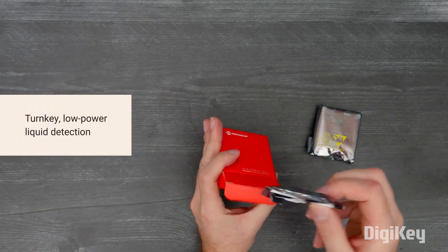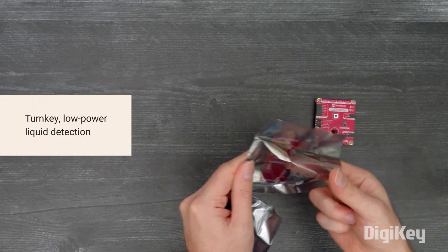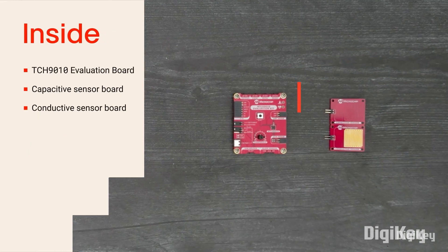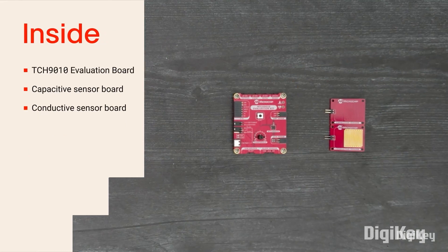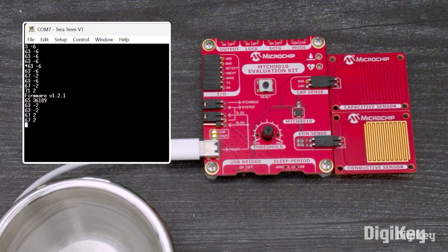For this week's DigiKey Spotlight, check out one of the latest videos from DigiKey's product discovery channel. This is a liquid detection evaluation kit from Microchip. It includes sensors for both capacitive and conductive liquid detection, along with a potentiometer to set the sensitivity threshold. The whole kit connects over USB-C and runs around $32. You can learn more using the link in the description.